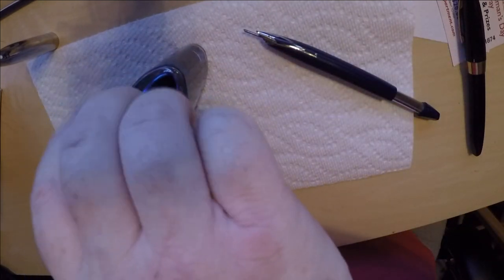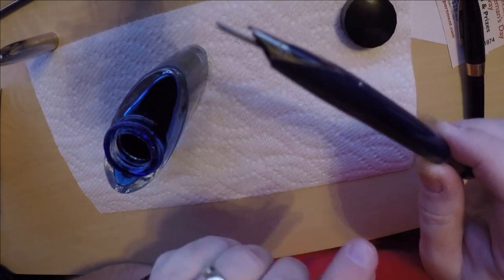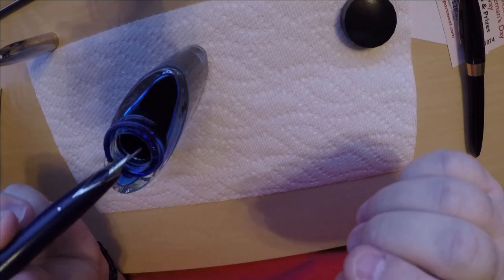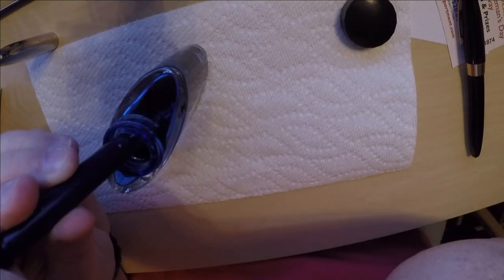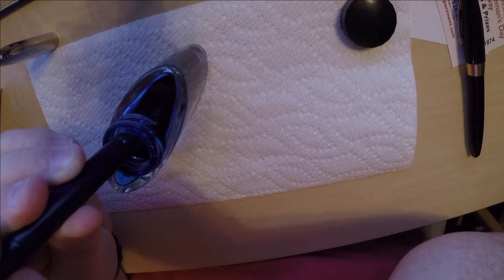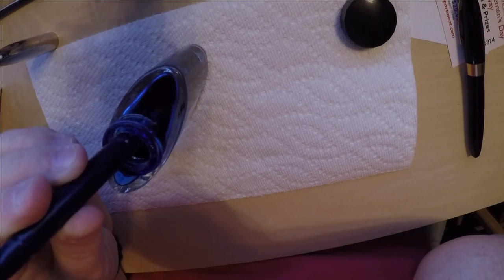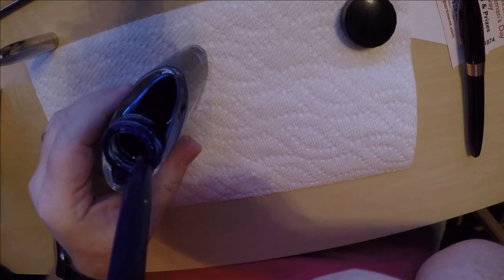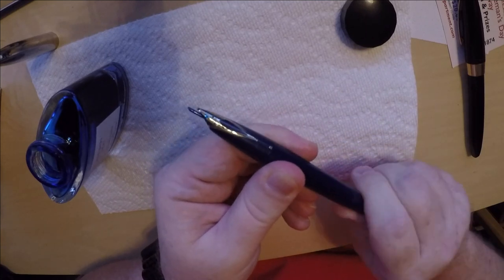The idea is supposed to be that you can extend the snorkel and put it in the ink without putting the nib into the ink. Let's go ahead and try that — depress, do it a few times, pull it again. We've done it about three times so that should give us a pretty good fill, hopefully at least for demonstration purposes. Retract your snorkel.